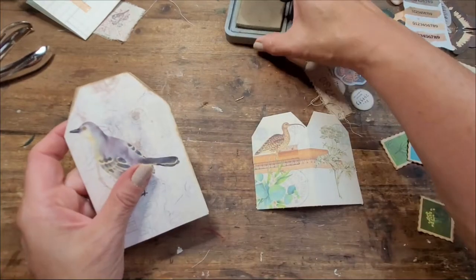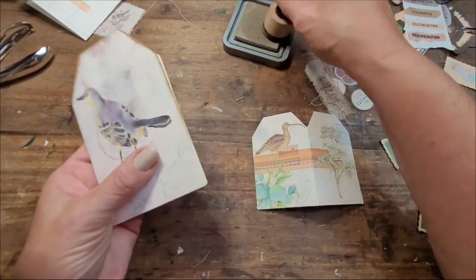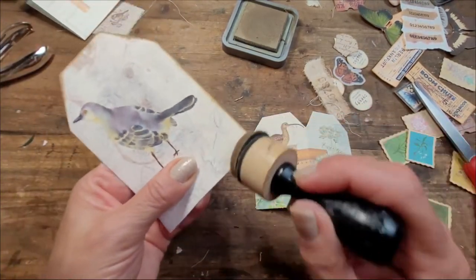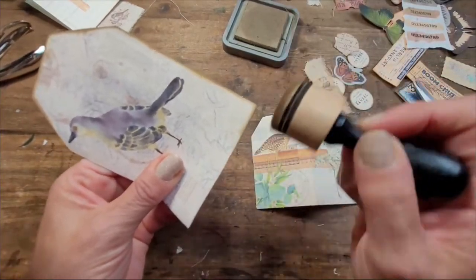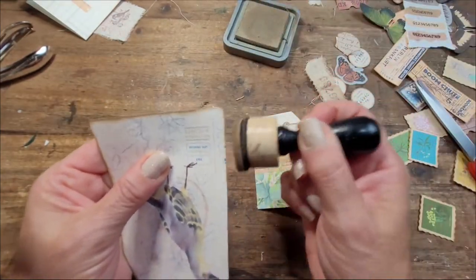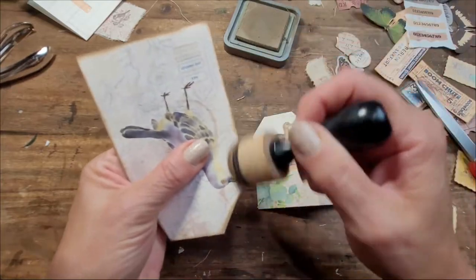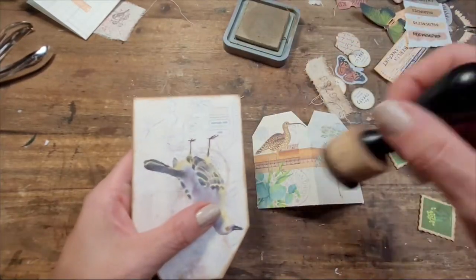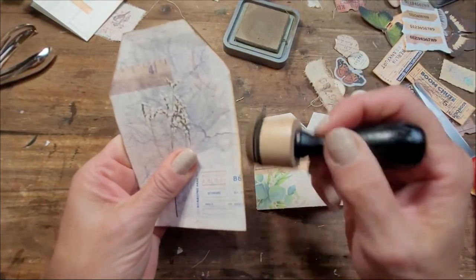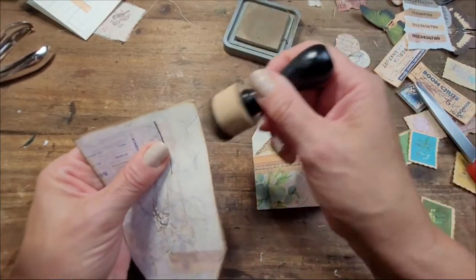I'm inking with Frayed Burlap right now. I haven't used it in so long and I'm realizing the color is really beautiful — it's brown, dark enough but not as dark as Espresso or Walnut, which I've been using a lot lately. I think for this kind of paper a lighter ink works better.